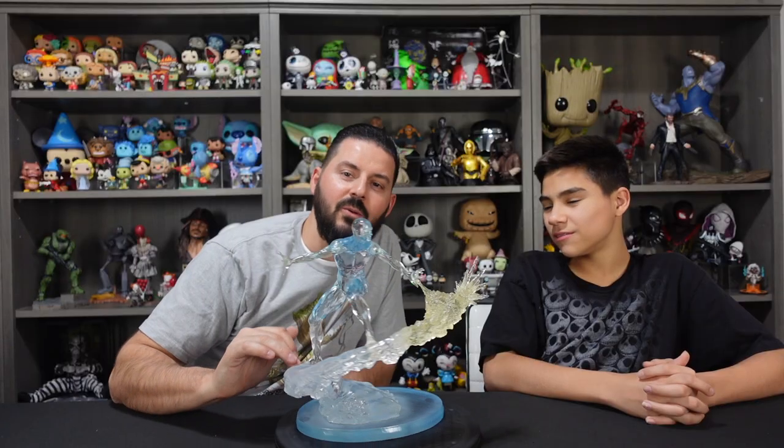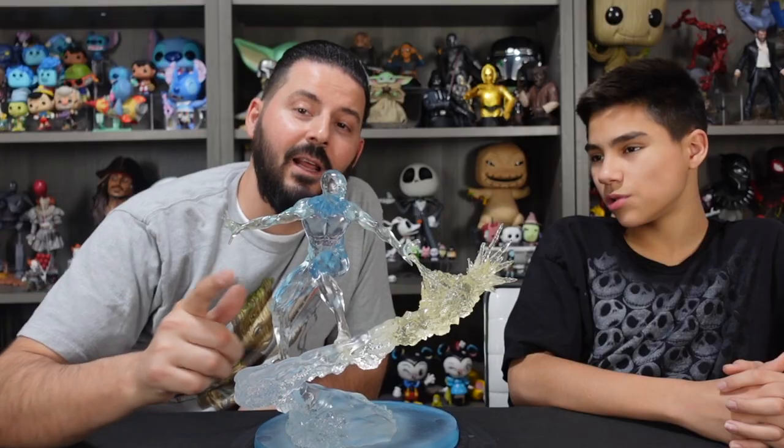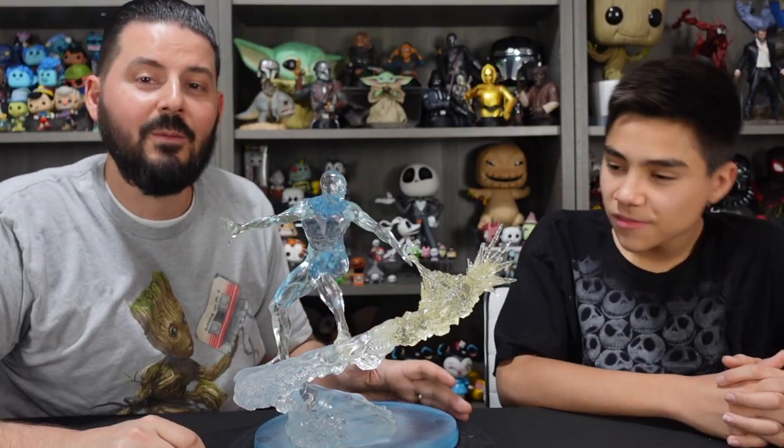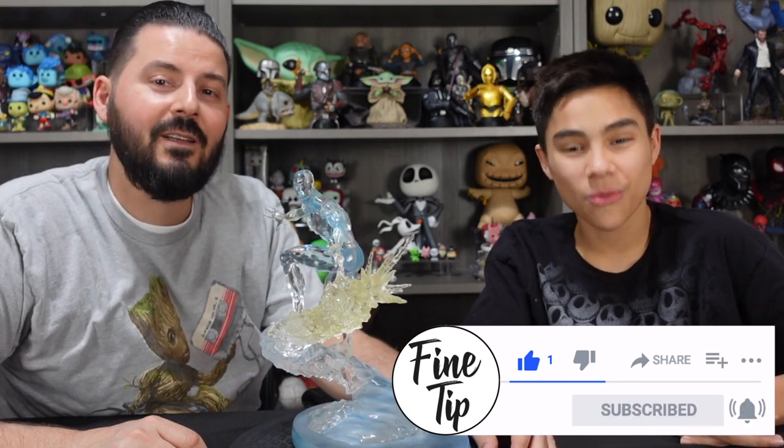Very cool to add this to our Marvel shelf. If you want to add this to your collection, it's from Diamond Select Toys and retails for $199, limited edition of 3,000. Let us know what you think about this down in the comments below. If you guys like our videos, don't forget to like, comment, and subscribe. Thank you guys for watching and we'll see you next time.